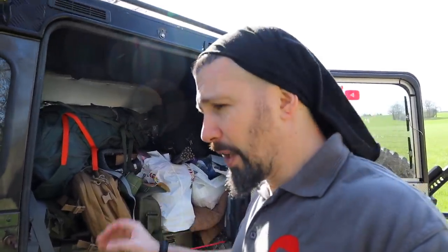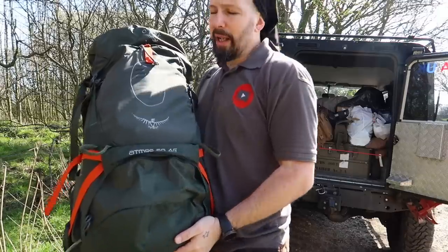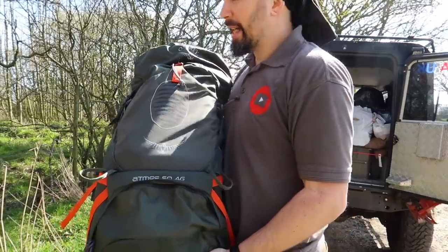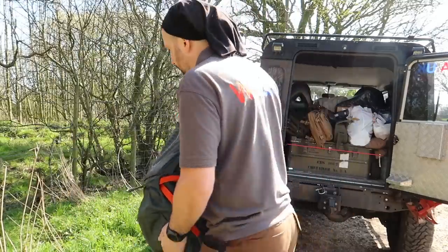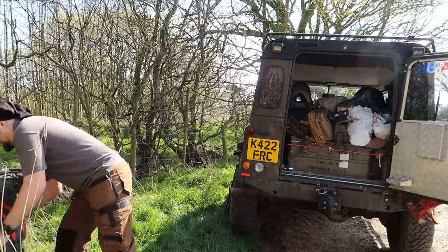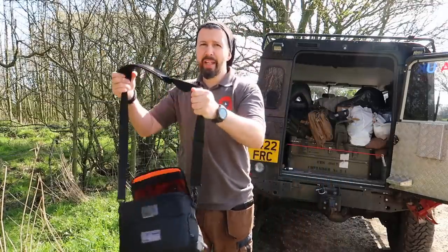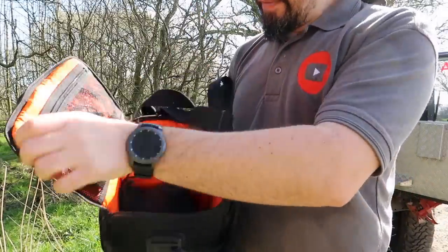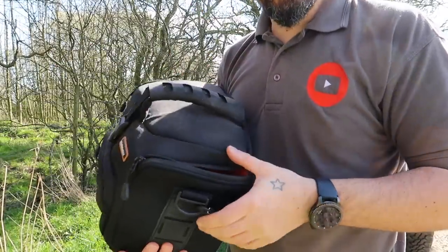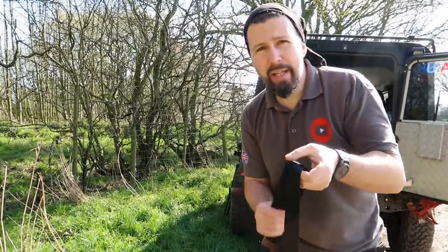I'll set the camera down and start unloading all this onto this little bit of grass. Here in my Osprey bag I have quite a lot of camping bits really — knives, saws, axes etc. That's the first thing I'm going to throw out onto the floor. Camera equipment — something a lot of YouTubers don't show. I've got a bag here of all battery chargers, lenses etc., everything I need just to make these videos.